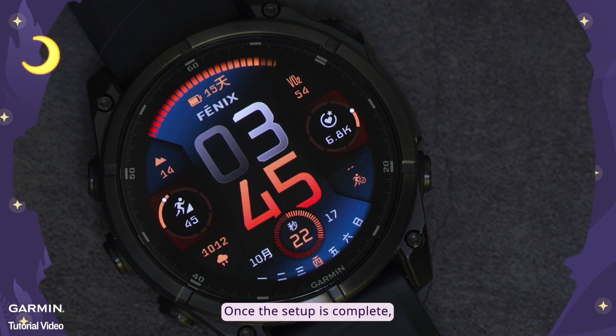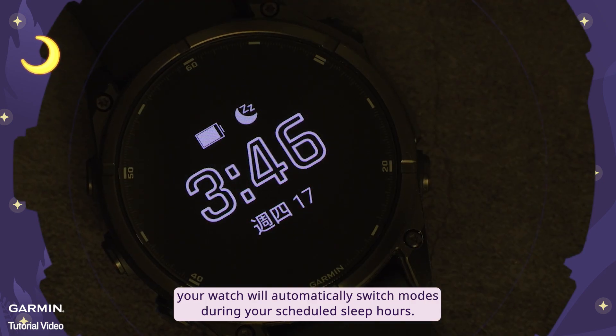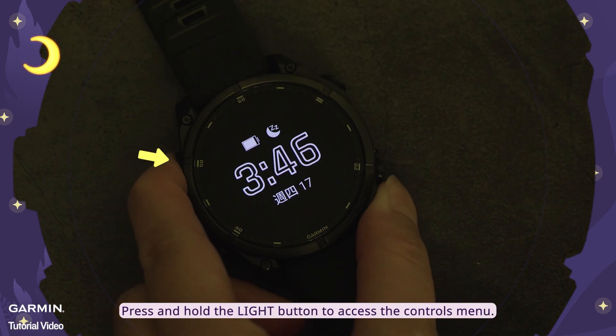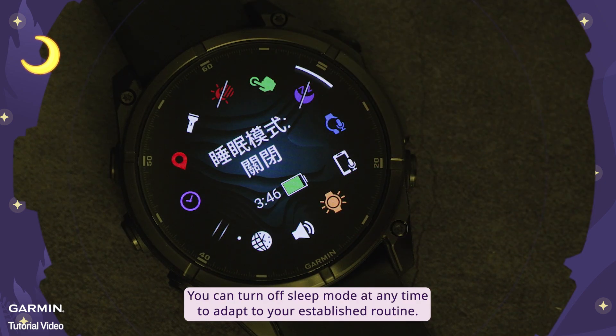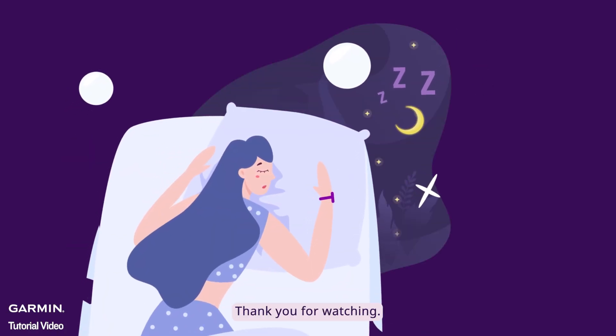Once the setup is complete, your watch will automatically switch modes during your scheduled sleep hours. If you need to disable sleep mode temporarily, press and hold the light button to access the controls menu. You can turn off sleep mode at any time to adapt to your established routine. Wishing you a restful sleep — thank you for watching.